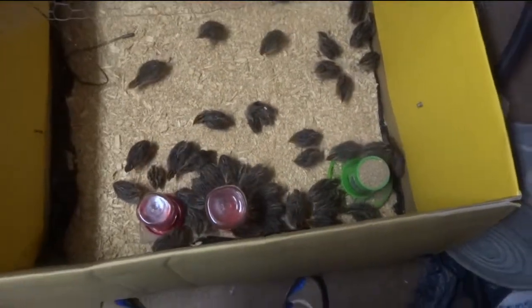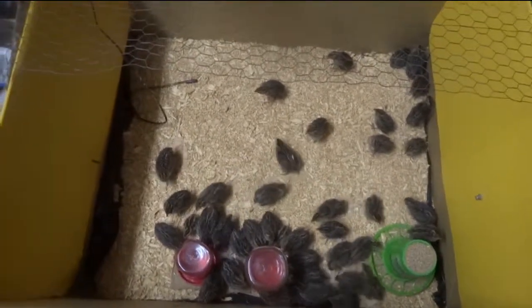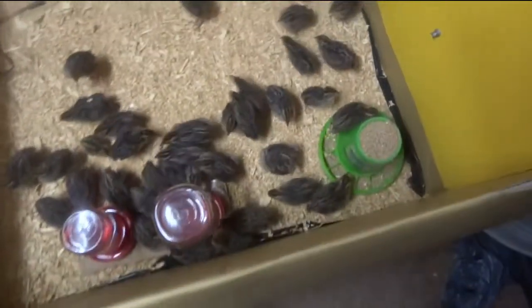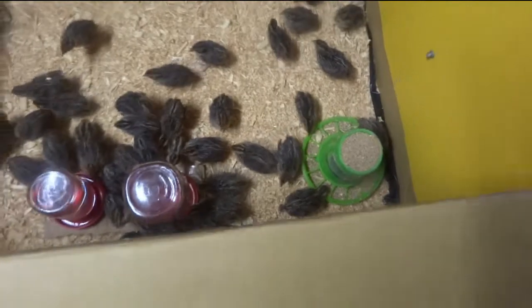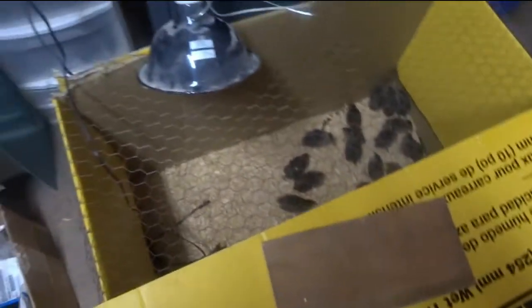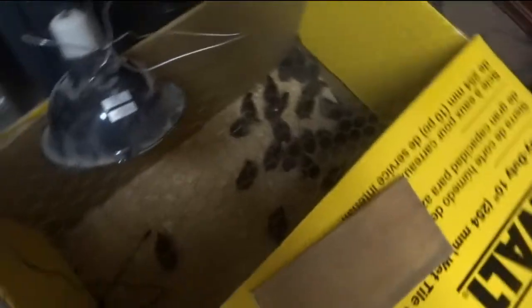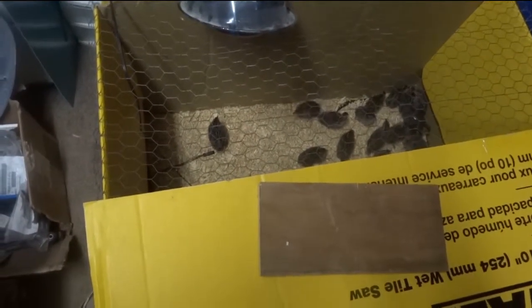Anyway, 41 birds. The last thing I'm going to do is close the flap — trying not to shake the camera too much — and put a little weight on it, just enough to hold the quail in and keep them from escaping. And there you go, that's how I brood — a typical brooding box.